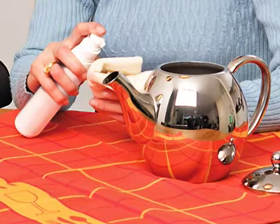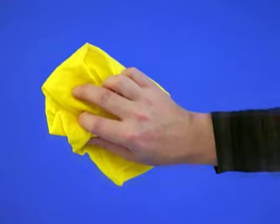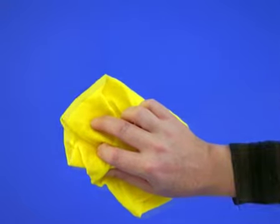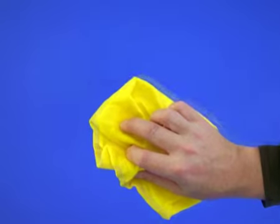Apply a small quantity of HG Silvershine Cream to a non-fluffy polishing cloth and rub lightly onto the silver object. The deposit will disappear during this process. Do not apply product to black shadow borders on antique objects which are not supposed to be shiny.